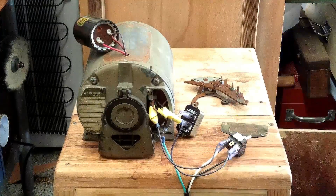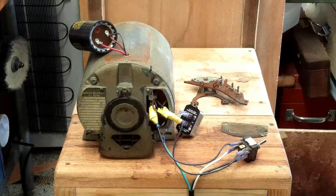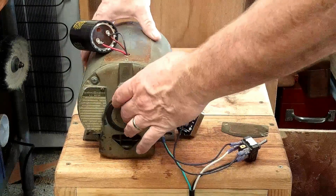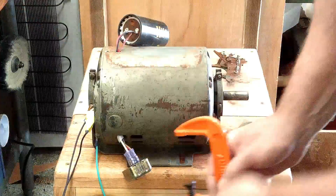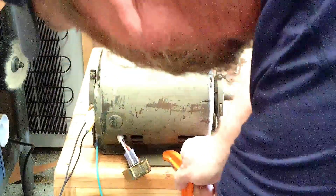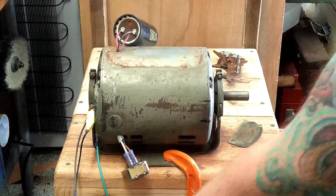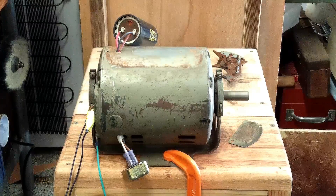I'm gonna plug it in and you guys can watch it run. I, like a moron, had the switch flipped the wrong way and did not know it — but even though I missed it, hey, we all make mistakes. So just for giggles I'm gonna go ahead and put a clamp on it. So here we go again. Right now there's no charge going through it from the start capacitor — that's completely out of the circuit right now.